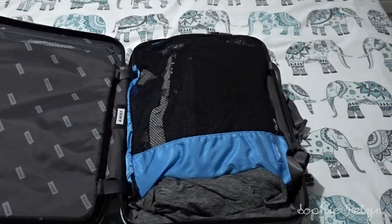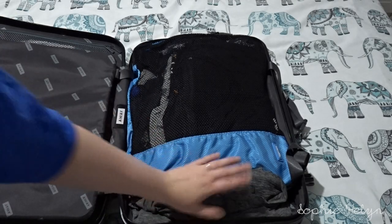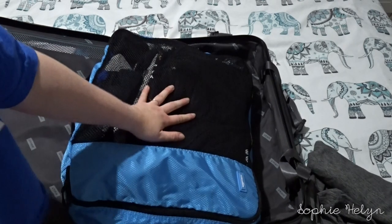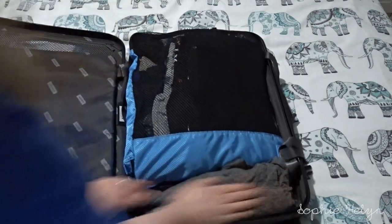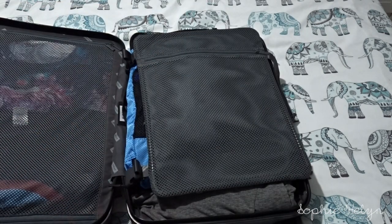On the other side of Darren's case I've packed his clothes: a pair of lounge shorts, a casual everyday top, three themed tops - a Toy Story one, a Hogwarts one, and an Epcot one - a couple of pairs of underwear, a couple of pairs of socks, and his swimming shorts. So if luggage goes missing he's sorted for a few days. That's everything in his case - his clothes are bigger than mine so it fills up faster.